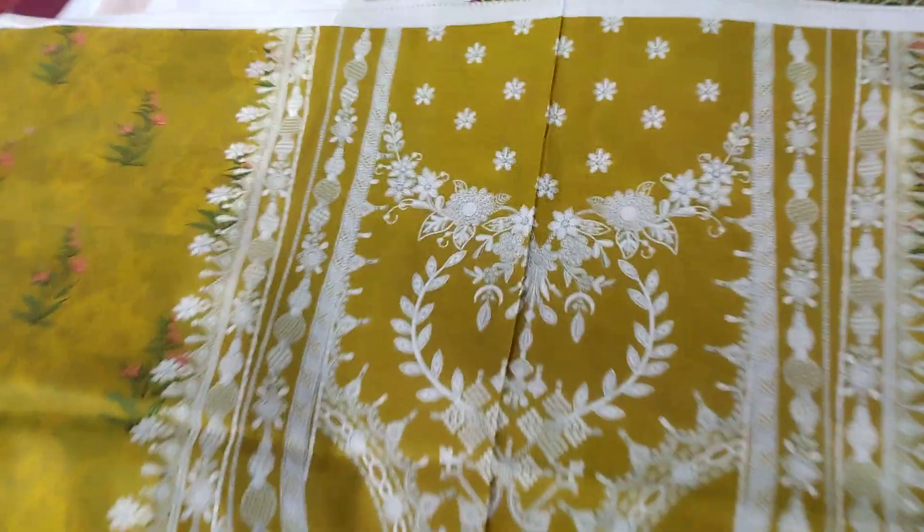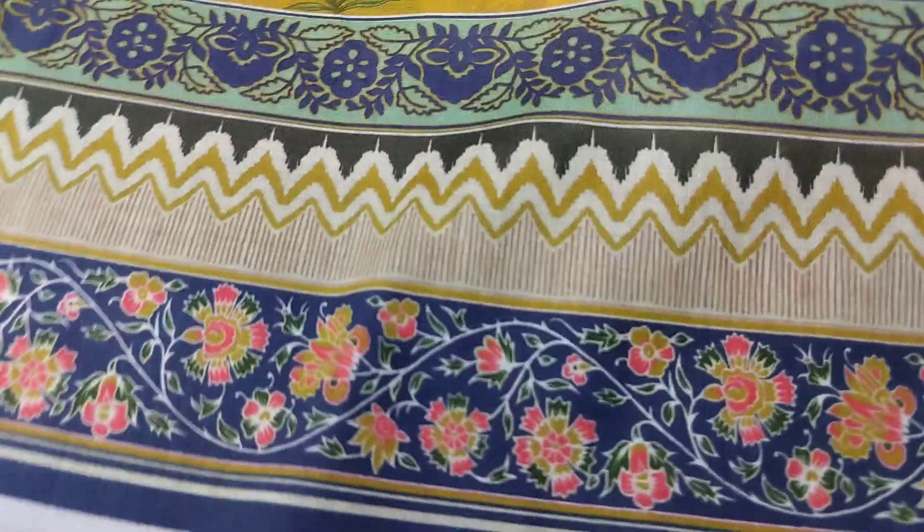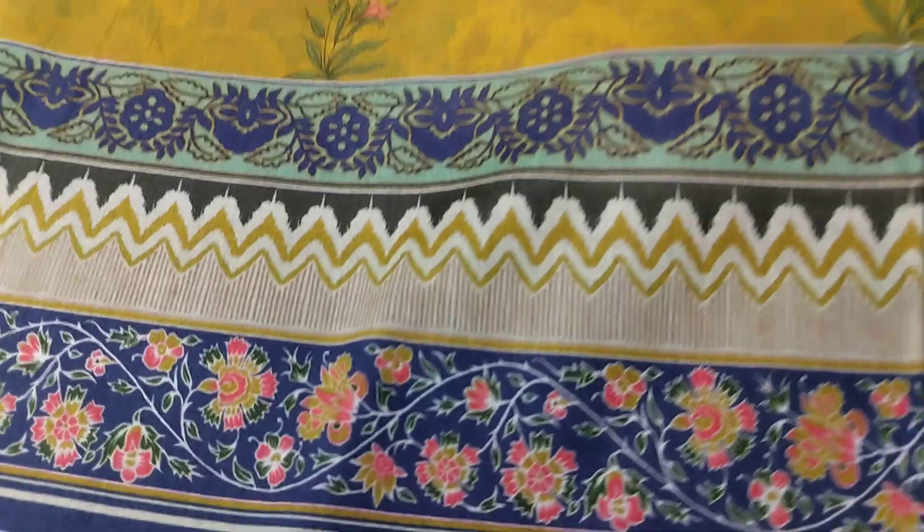I will see it from the front. This is the neckline. This is a floral print. This is also the same print. This is the middle part. This is the border. You will focus on the border. It is very beautiful.